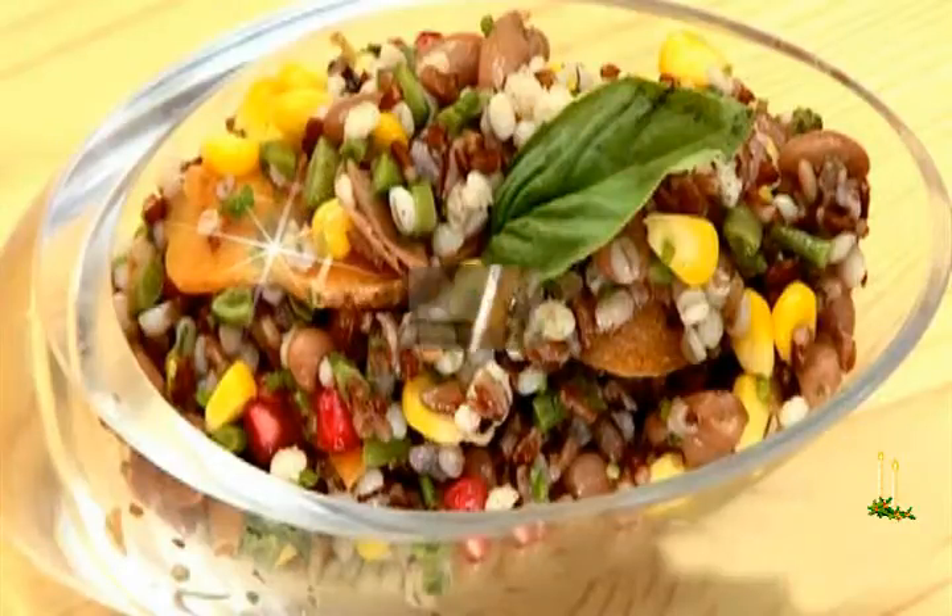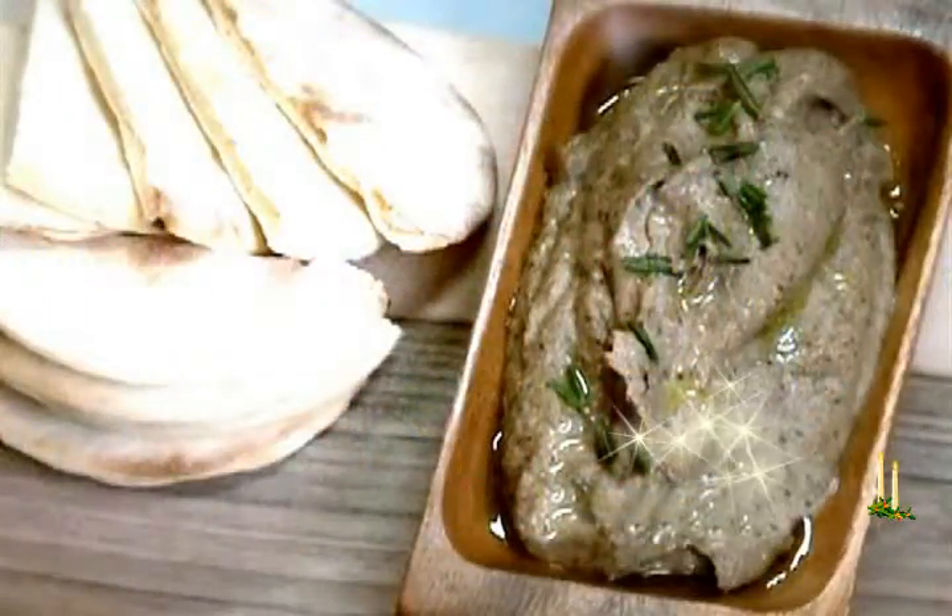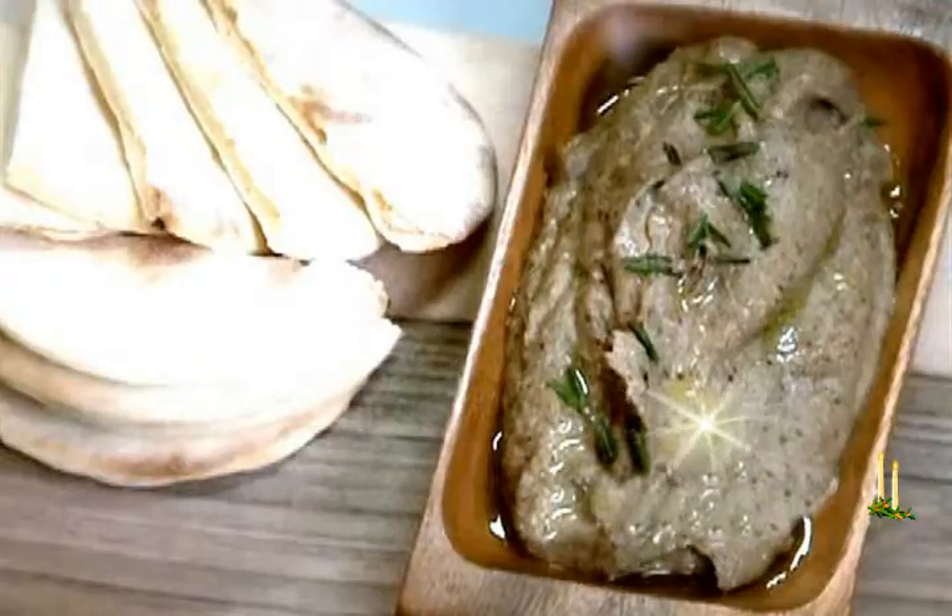Add cumin, onions, garlic and green chilies. Add button mushrooms followed by shiitake mushrooms.